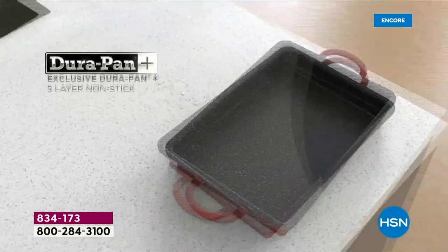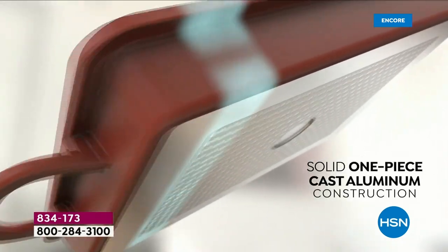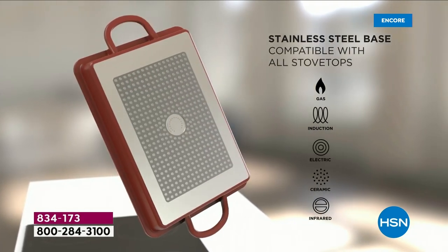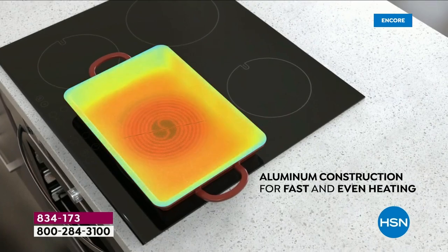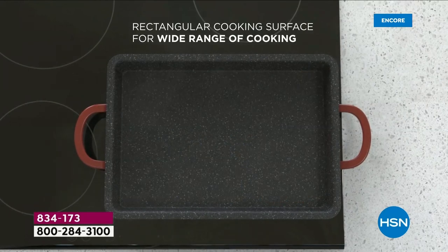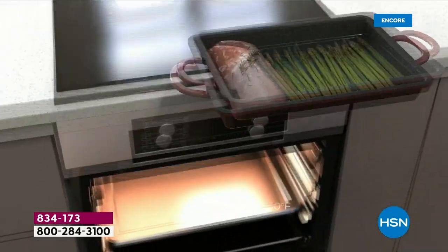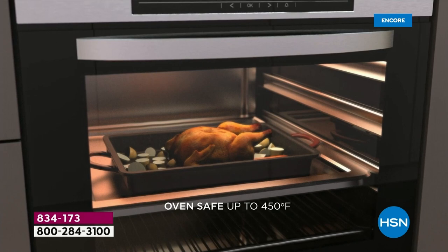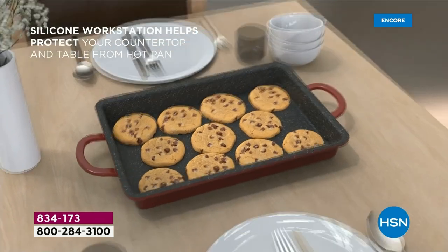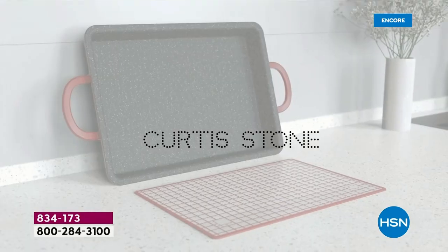I love that silicone mat — it's great as a trivet, you can prep on it, and I'd use it for crafting too. Now let's talk about the base: it distributes heat evenly across the entire pan, and it works on every stovetop including induction. Look at all that space — four big burgers, salmon, asparagus — and you can finish it off by throwing it in the oven. The oven temperature goes up to 450 degrees, so this is truly the ultimate pan.